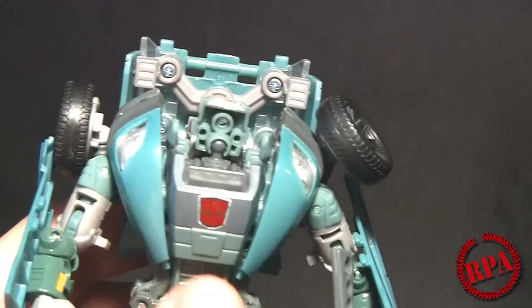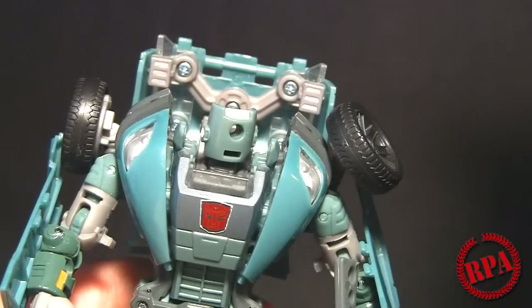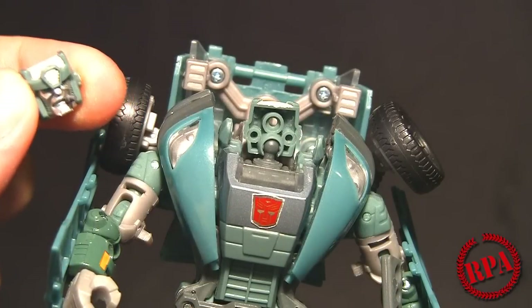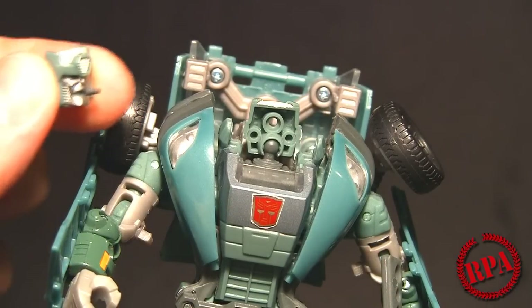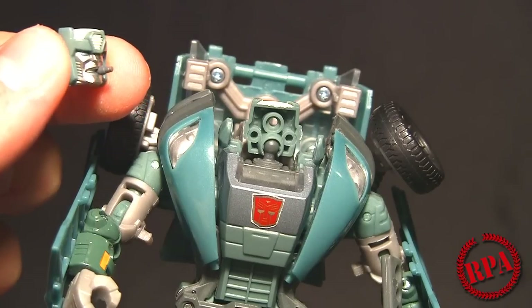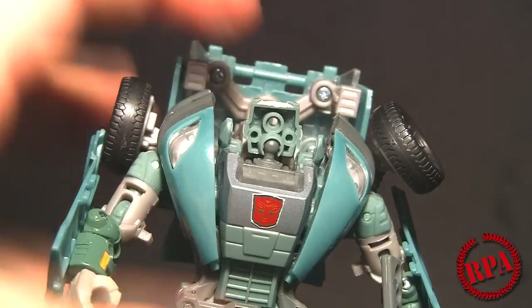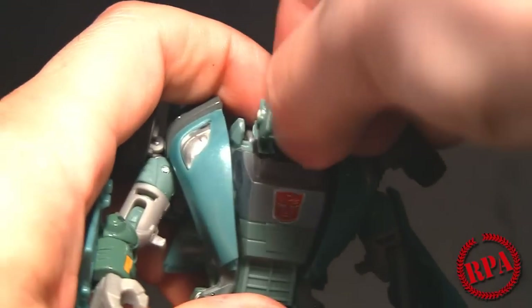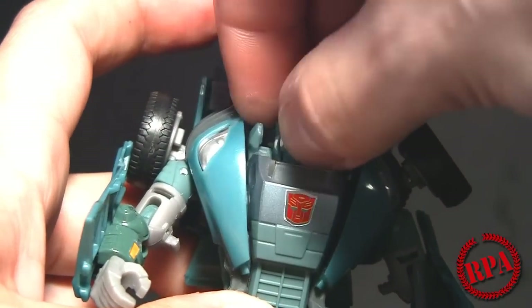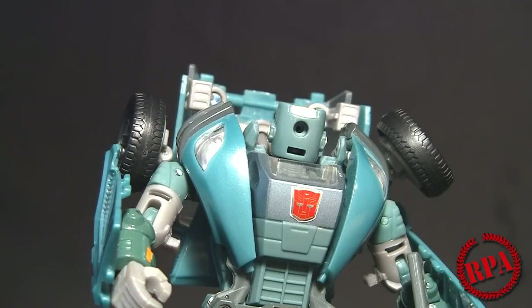Spin it around if you want. If it's easier for you to get to the screw from the back, that's fine — or turn it the other way, whichever gives you easier access. As long as it's right on the ball joint. Then grab the other half of the head. If you're using the cigar one, please be careful with the cigar — it's not molded to the face, it's actually a separately molded piece that's glued into the mouth. Go ahead and attach it, then carefully spin it around and put the screw back in.